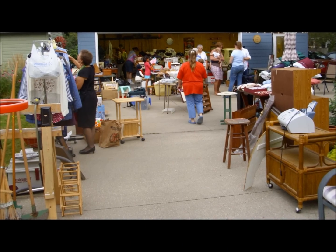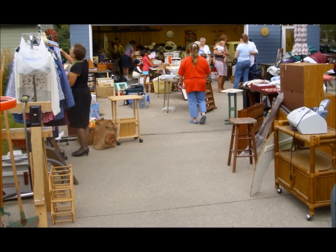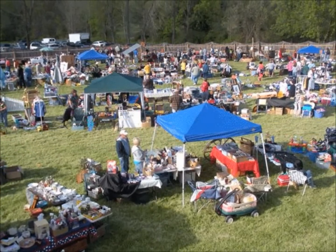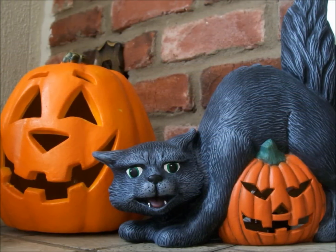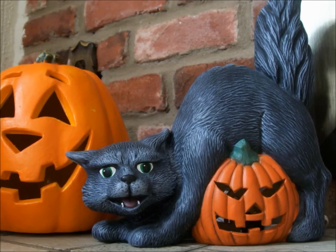Tip number three: take advantage of the garage sales going on around you! Both of them are trying to get rid of seasonal decorations that they've accumulated for years. So there's your chance to get a good deal — like this one dollar pumpkin, and this two dollar scaredy cat that I love just because it looks like her cat Ashton!